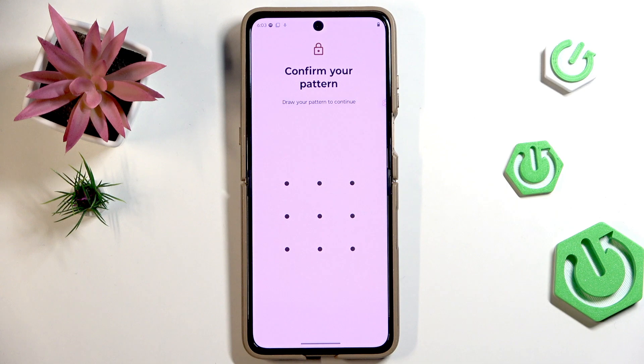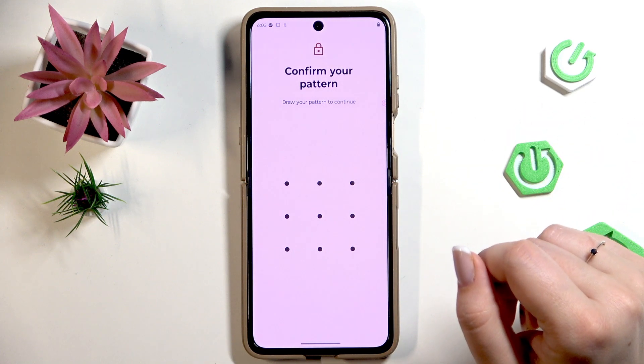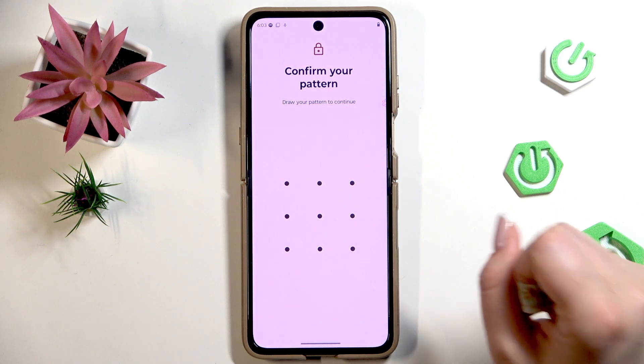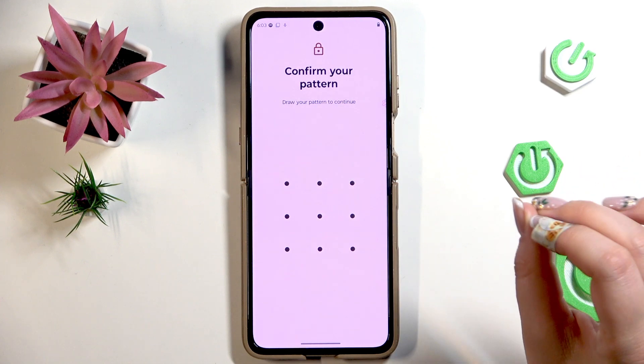If you've got a screen lock currently applied, you will have to enter it to confirm everything and then simply proceed with adding the fingerprint. However, if you do not have a regular screen lock like a pattern, PIN, or password, your device will require you to add one right now.